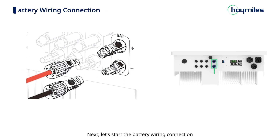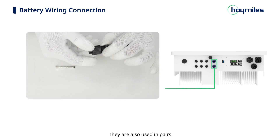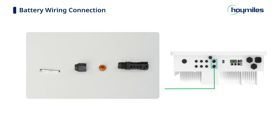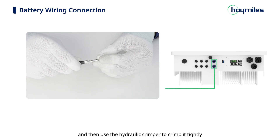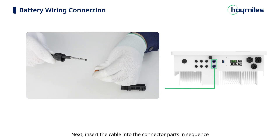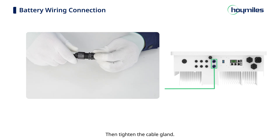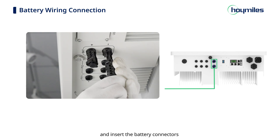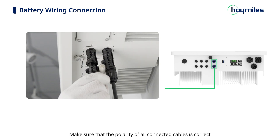Next, start the battery wiring connection. Take out the battery connectors and crimp contacts — they are used in pairs. Unscrew the battery connector counterclockwise to remove the insulator and inner cable gland. Strip the insulation from each 6-square-millimeter DC cable by 7–8 mm and use the hydraulic crimper to crimp it tightly. Insert the cable into the connector parts in sequence and gently pull the cable backward to ensure the connection is secure. Tighten the cable gland, perform the same process on the positive battery connector, then remove the dust cover and insert the battery connectors until you hear a click. Make sure the polarity of all connected cables is correct.